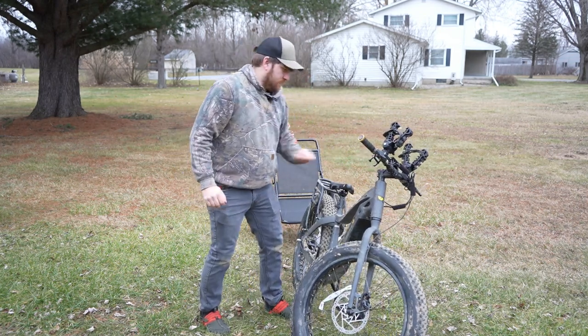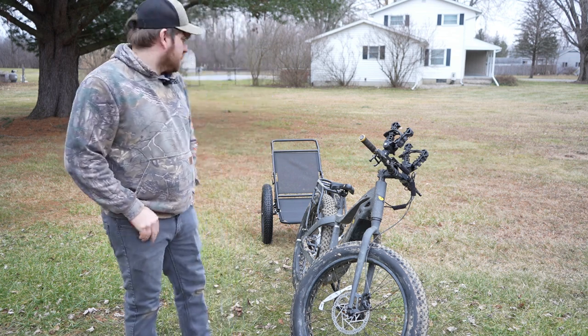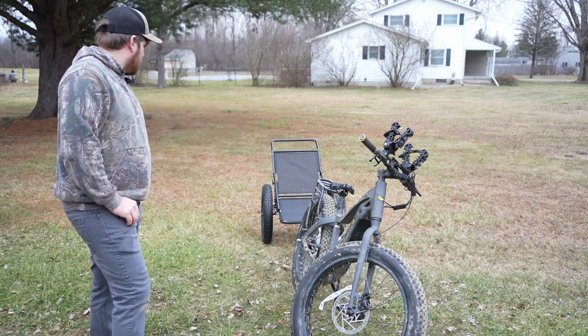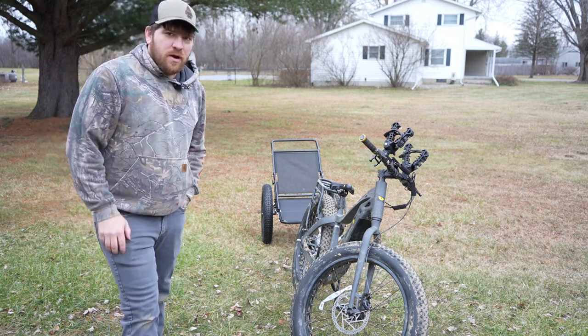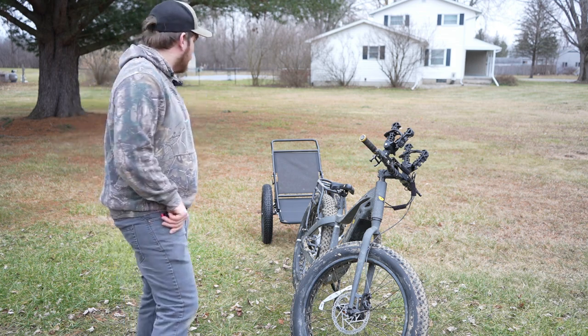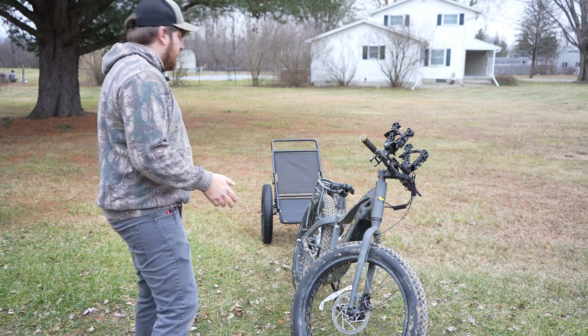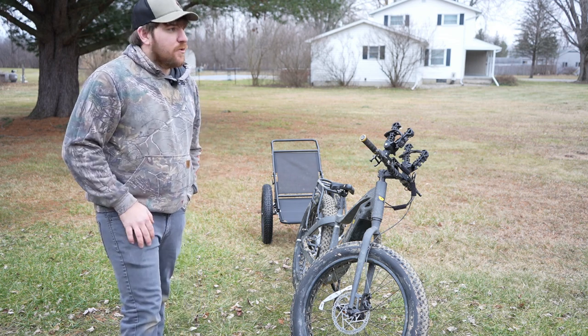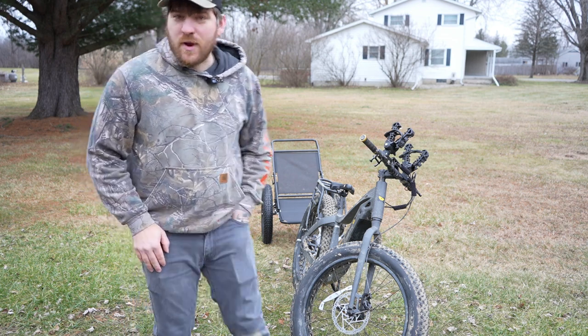It did good. It wasn't really bouncing around — I couldn't even tell it was really on there; it wasn't jerking me at all. I was kind of worried about using a single-wheel trailer, thinking it would be harder to turn, but this one was easy. It wasn't bouncing and it wasn't making a lot of noise. So I'm going to see if I can strap some weight to it.